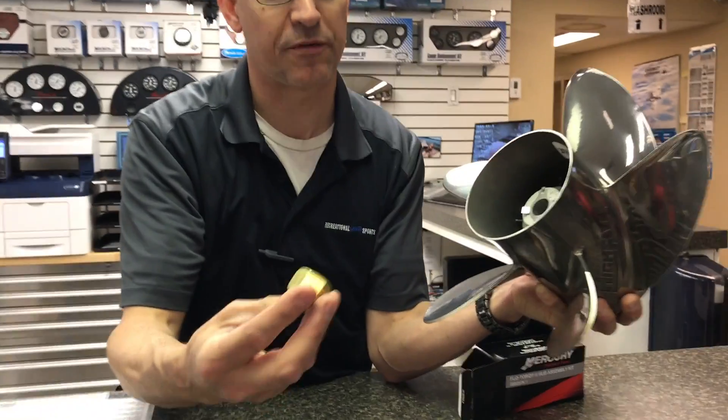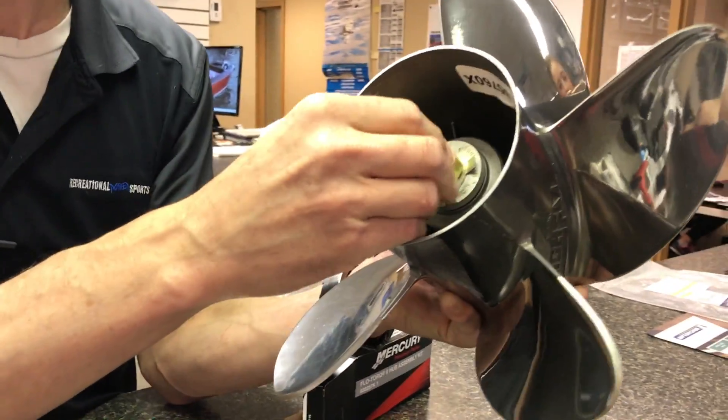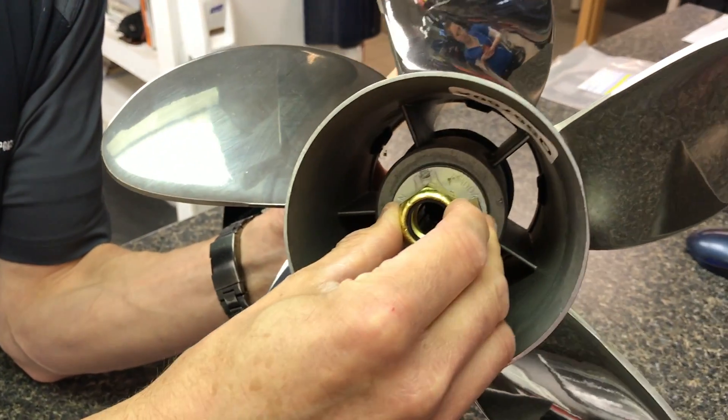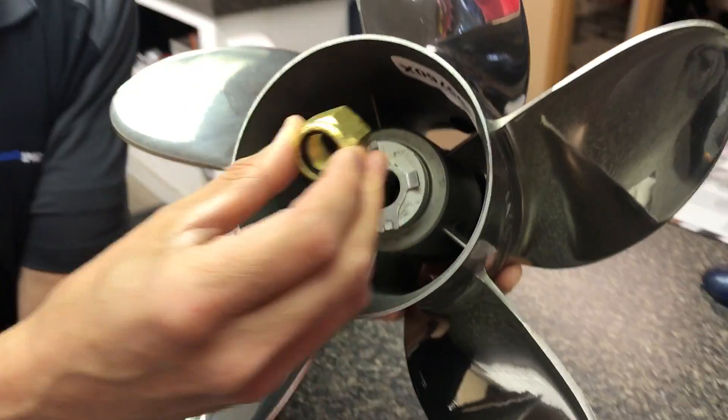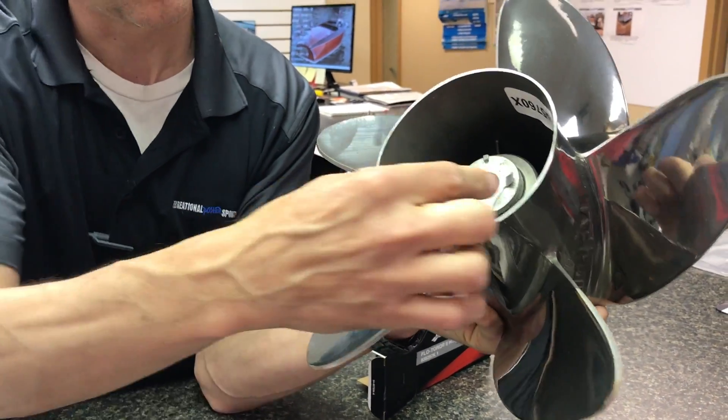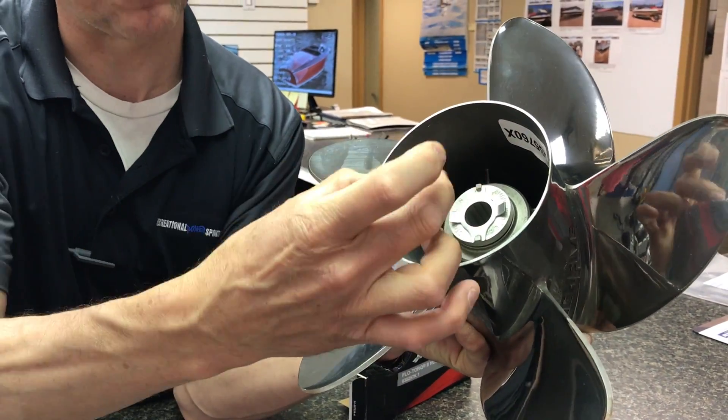If you don't put that on and you hammer the motor in reverse without locking up these tabs, if you don't lock up those tabs, the prop will just unscrew the nut off your boat and your prop will go out in the middle of the lake and you'll lose it. So in reverse, those tabs have got to be locked up tight.